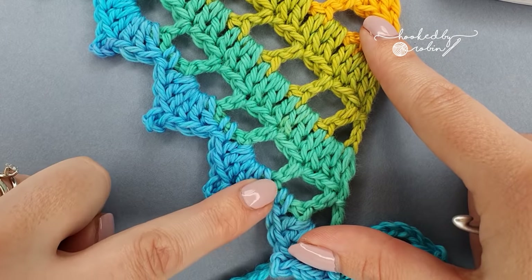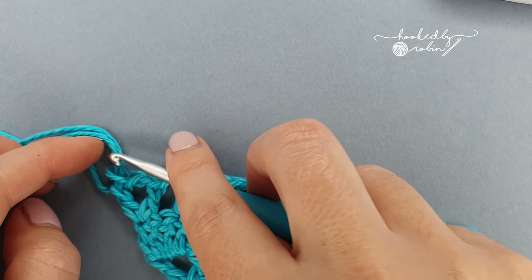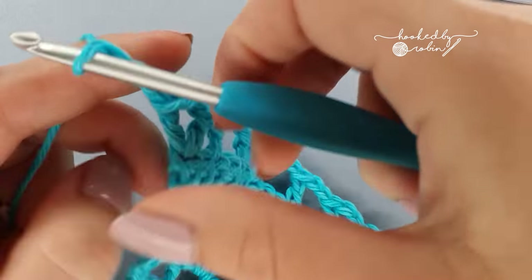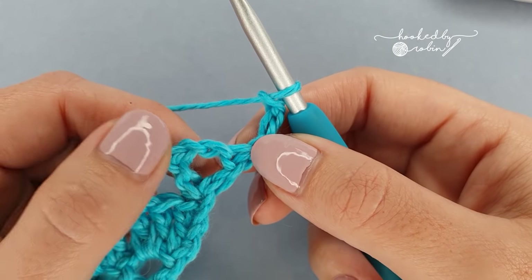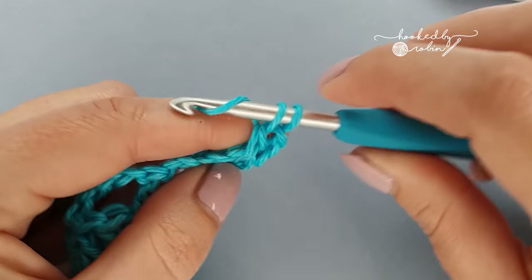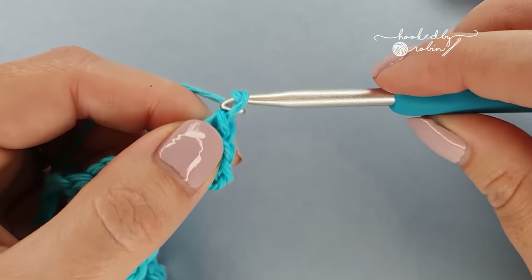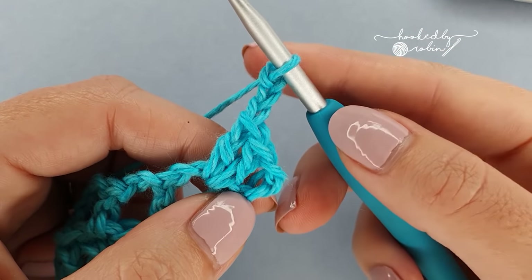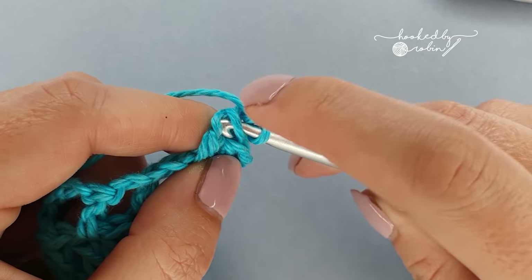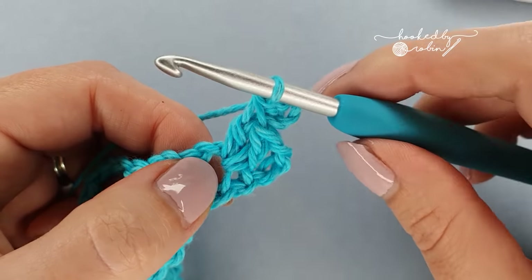Once your shawl is big enough and you want to work this pretty border, make sure you end on an eyelet row. Then for your border, chain three and turn. Now into the chain two space we're going to work two double crochet, then a chain three picot - to do that you chain one, two, three and then slip stitch into the double crochet you just made by picking up the front loop and that vertical bar, and then work three double crochet back into that chain two space.